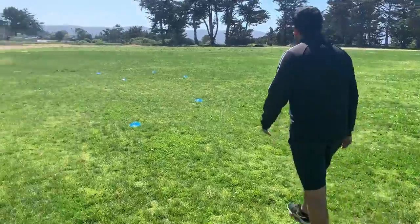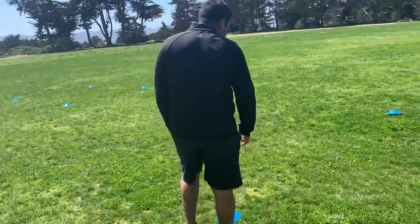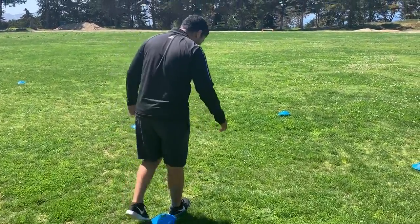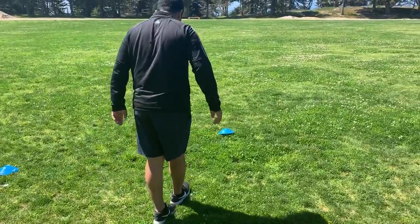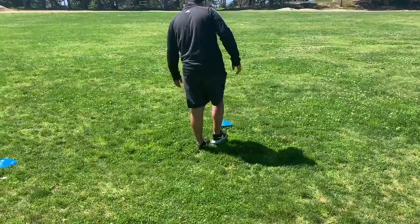The second drill, we're gonna have four cones again. The first cone, just flip directly where you're in front of. Put it down. From here you're gonna count: one, two, three, four, five, six, seven, eight, nine, ten, eleven.